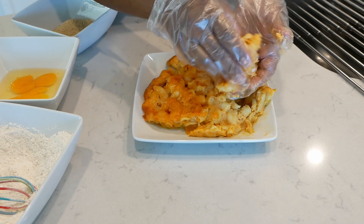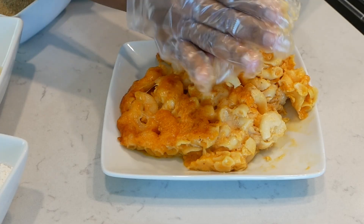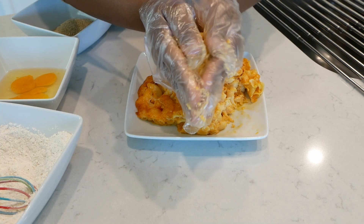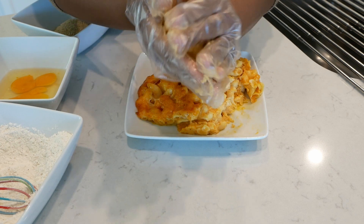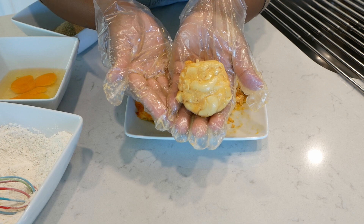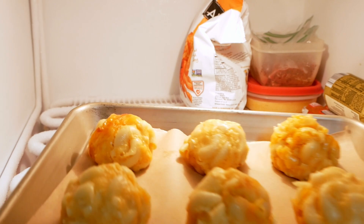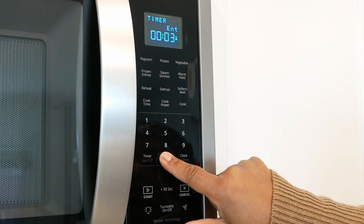Now if your macaroni and cheese is a little too stiff to work with, just try heating it up in the microwave only for about 30 seconds. You're just going to break off some of the macaroni and cheese and form it into a ball like this. You should be able to make at least about six balls total, and you can place them on top of a parchment lined baking sheet and freeze for about 30 minutes.